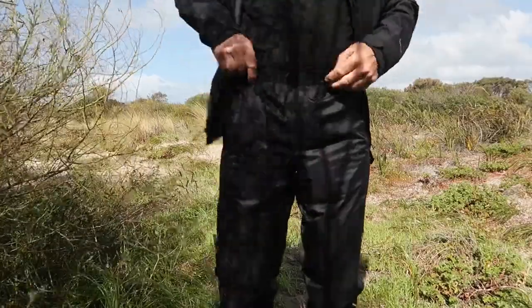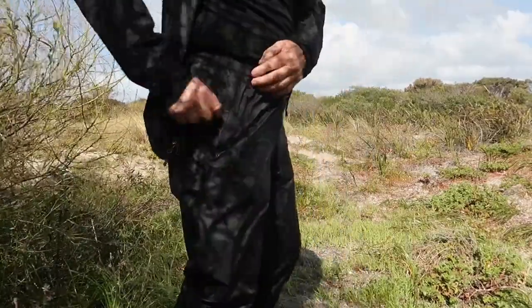All right, that's the jacket. The sun seems to be out for a while, so I'll attempt to show you the Minimalist trousers as well — same thing, 2.5 Gore-Tex. The trousers I'm wearing, for reference, are large, so I can get them over the top of other trousers.